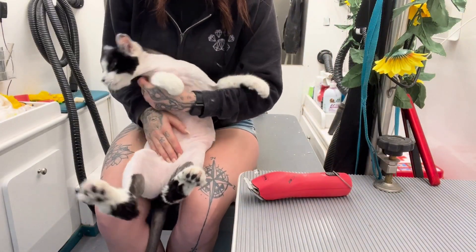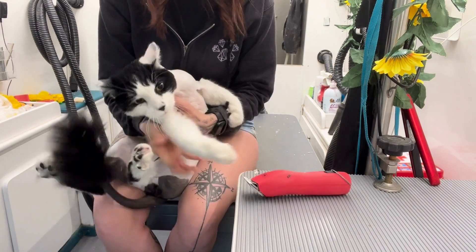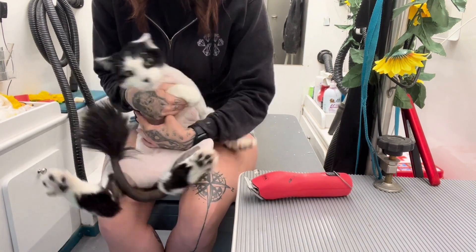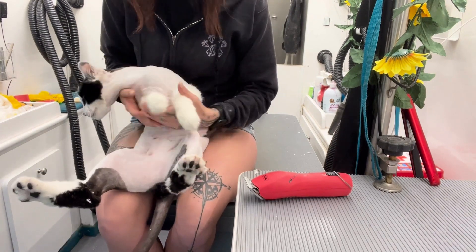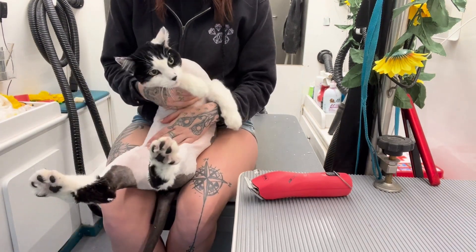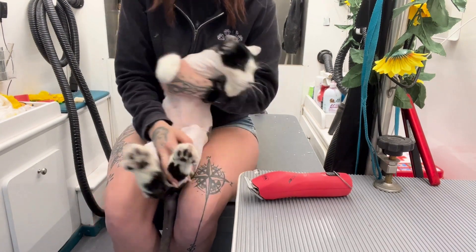I'm going to show you how to trim a cat's stomach if they're just not having it. You can tell he's kind of struggling to get away — he doesn't want to be shaved. We're basically almost finished grooming him, but I'm going to show you this technique for when they're not letting you twist and turn them on the table.